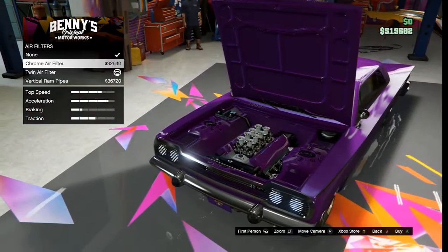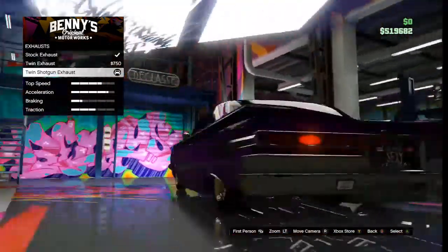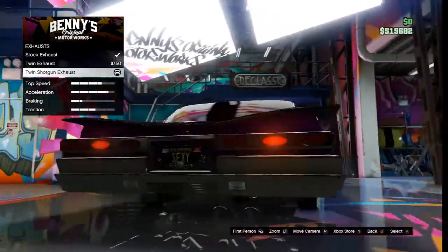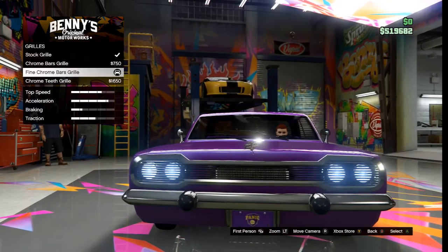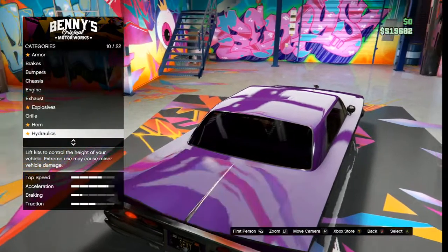Benny's is like $5,500. Then you upgrade the armor, the brakes, and the bumpers — because the stock bumper doesn't really fit. You want to get rid of it and put the sleek chrome bumper on it. You don't need to do any chassis work.